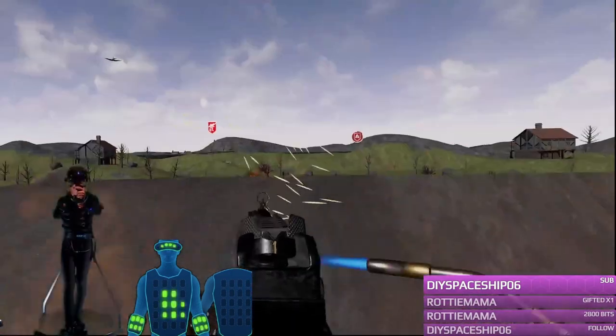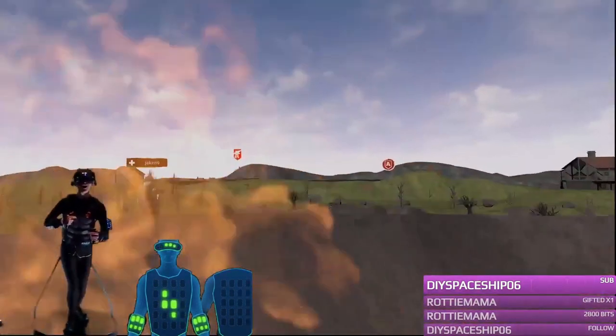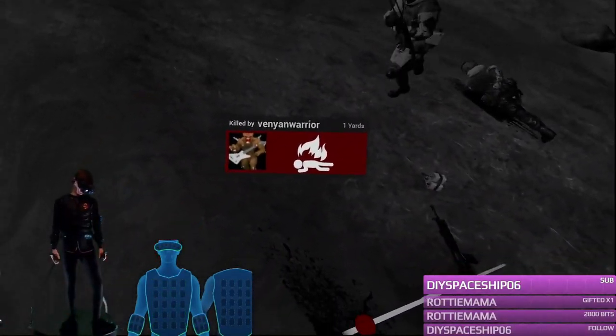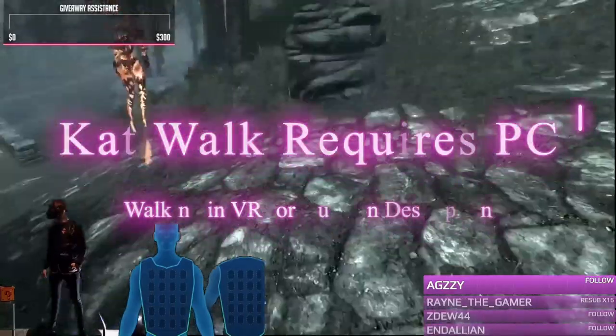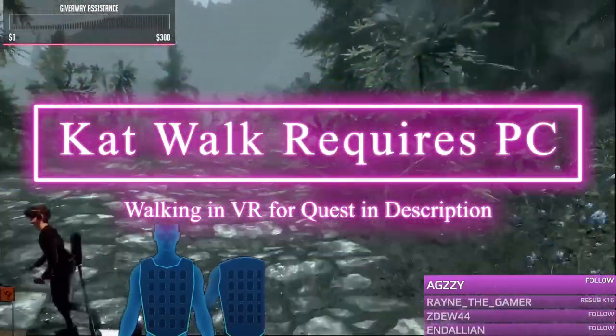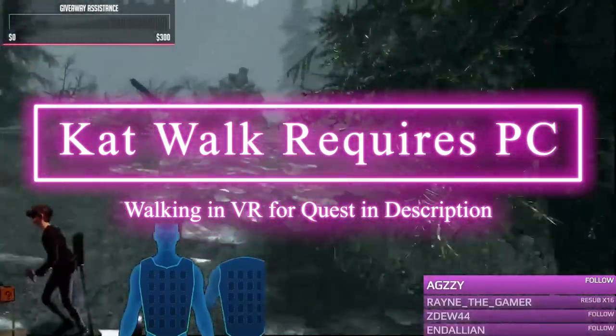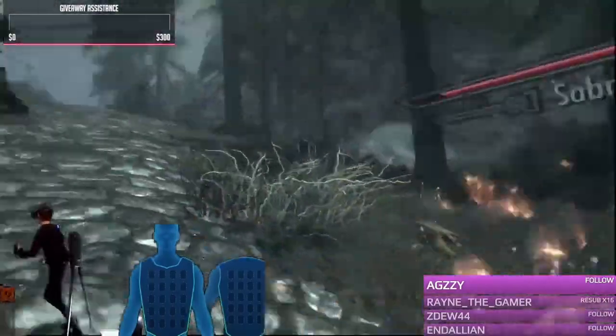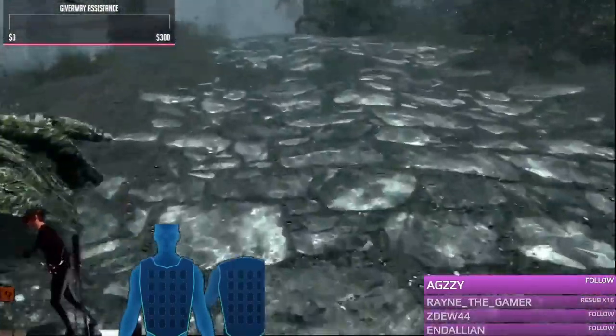Before this video goes any further — because I know that there are a lot of VR users in the metaverse that have Quest — I do want to point out that the Catwalk C does require a PC in order to run. For those of you that are on the standalone Quest and want a solution for how you can physically walk in real life to walk in the game, I will leave a link to a different video in the description below.